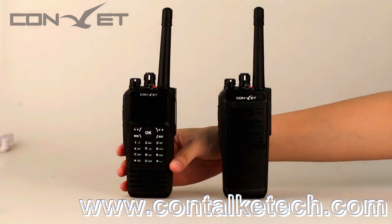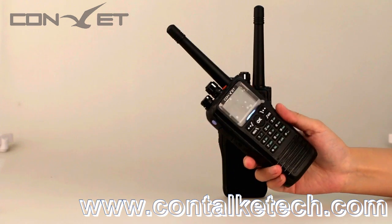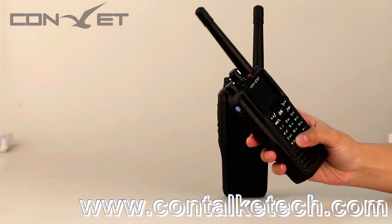And now the DM300, our most popular portable radio, with elegant outlook and smooth curves, a large display, and superior features.